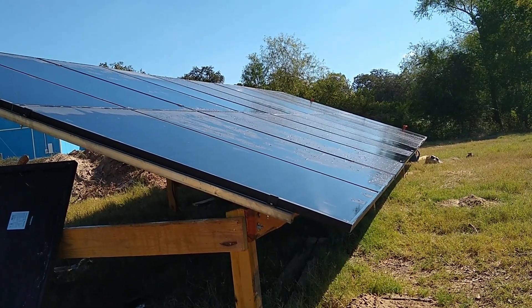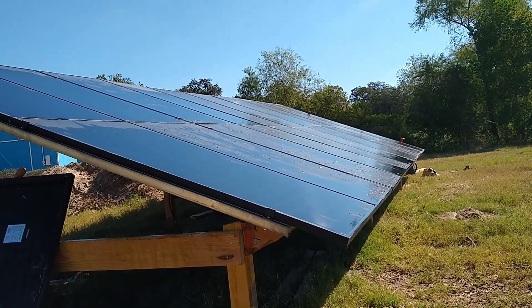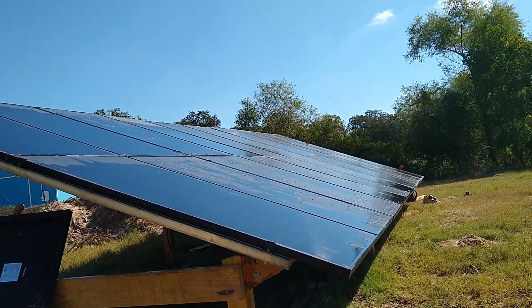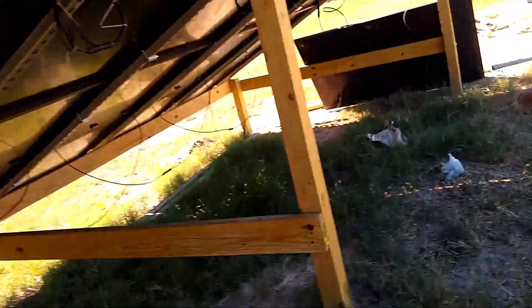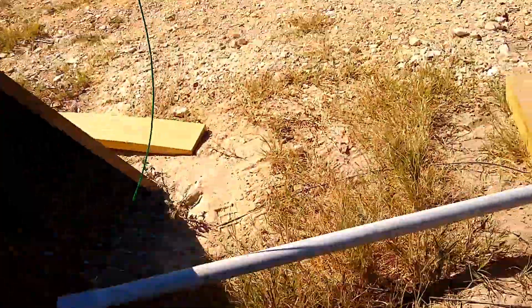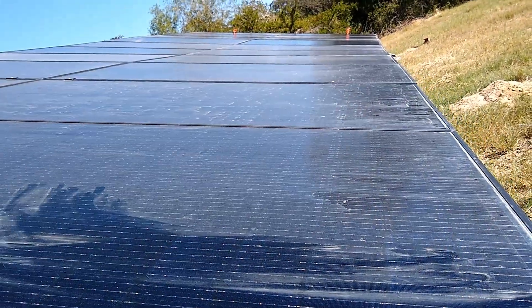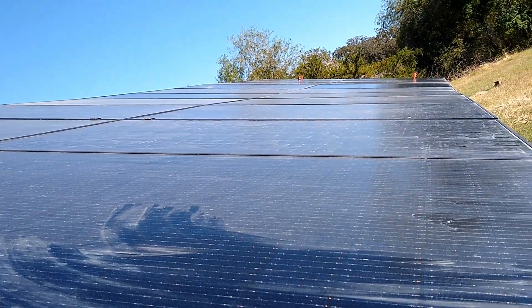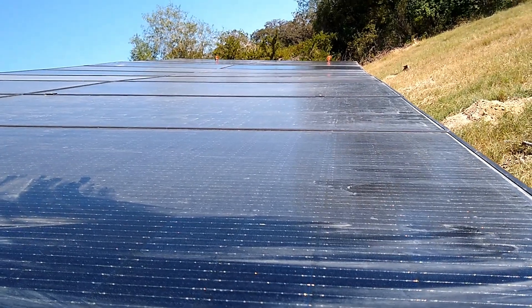Phase one of the 50 kilowatt solar array is almost finished — still need to put some clamps underneath on the end. This is two strings: one is a 375 watt panel string and the other is a 370 watt string. There's a little bit of a wave in the middle where the two-by-six wanted to warp, but the rest of it is fairly straight — about as good as you can get with lumber.